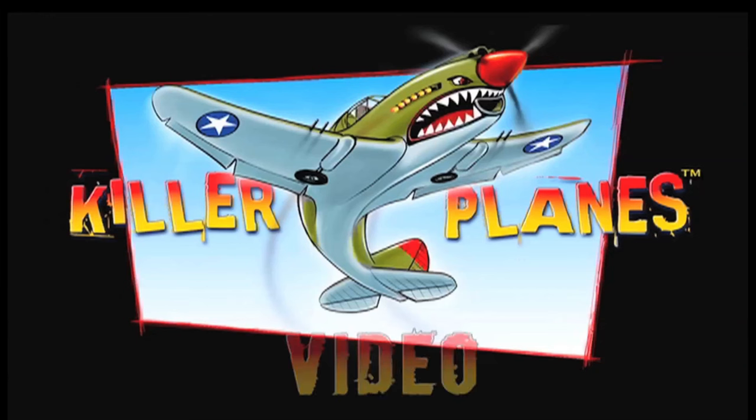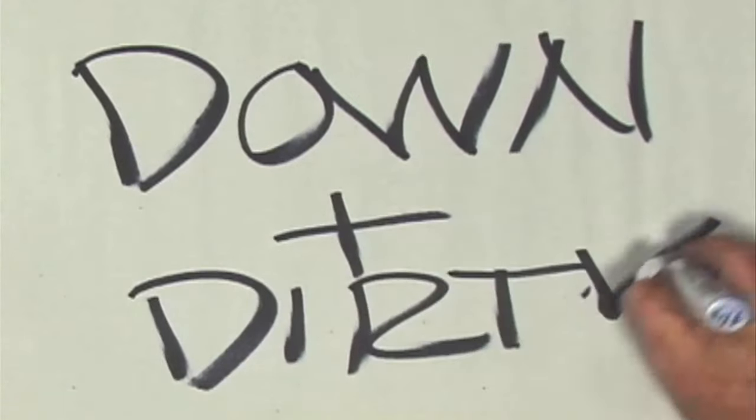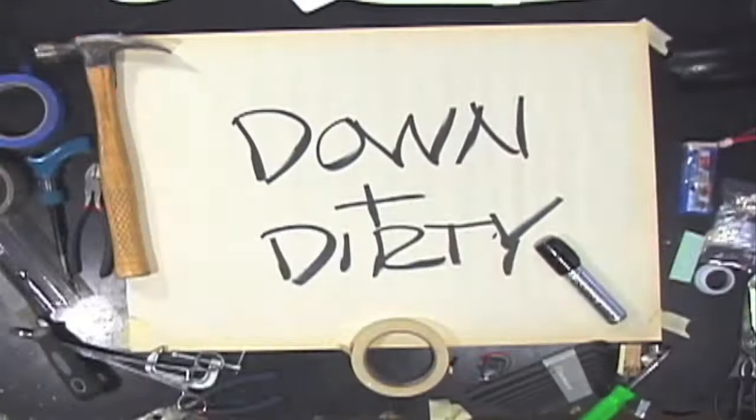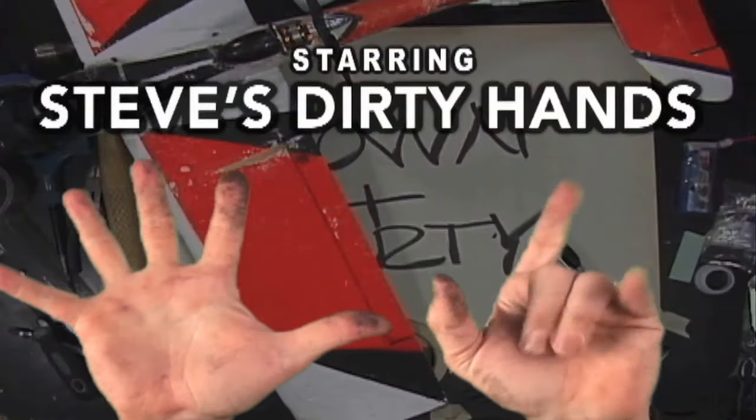Another Killer Planes video. Down and Dirty — tips and tricks for keeping your plane out of the shop, starring Steve's Dirty Hands.